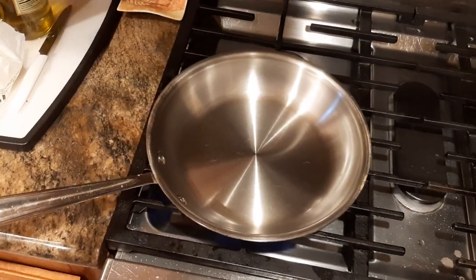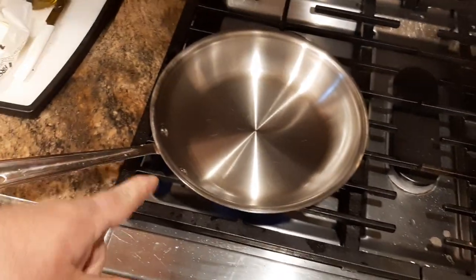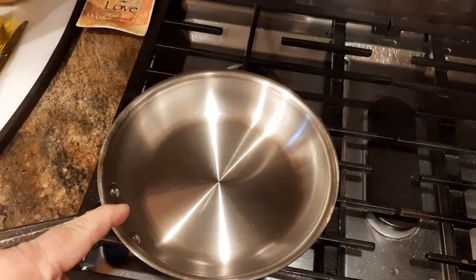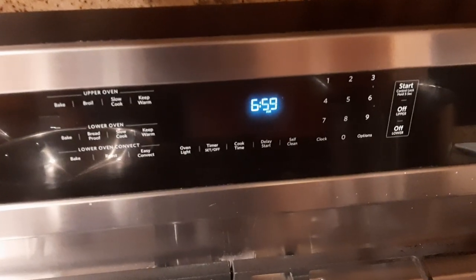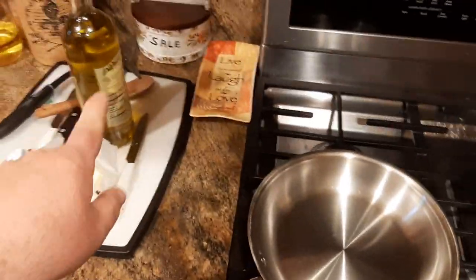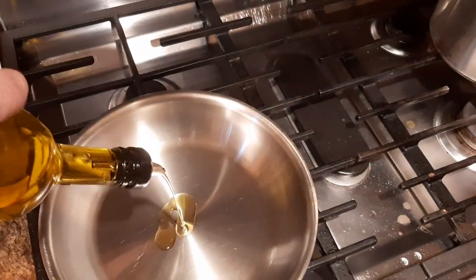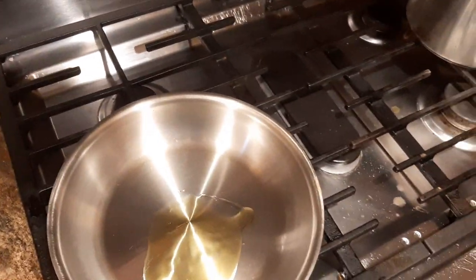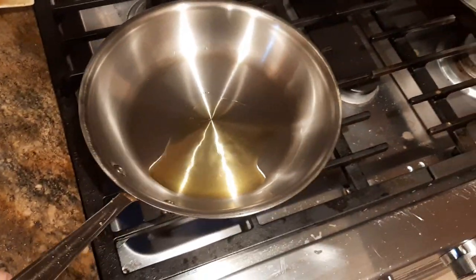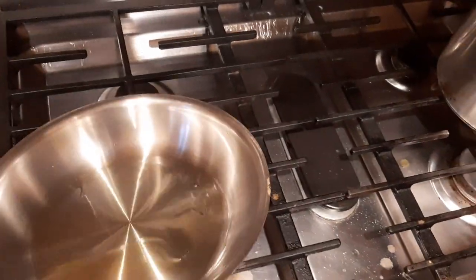Basically, you have a stainless steel skillet — All-Clad D3. What I'm trying to do is heat up the metal to try to open up the pores. So right now it's 6:59, it's been a minute. What I want to do now is put in about a tablespoon and a half of olive oil. So we're just going to pour right in the middle — that's about a tablespoon and a half. And then I want to swirl this around to coat the bottom of the pan entirely.